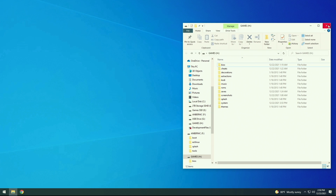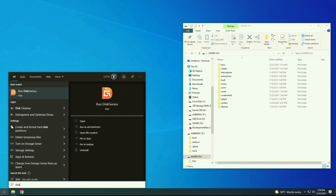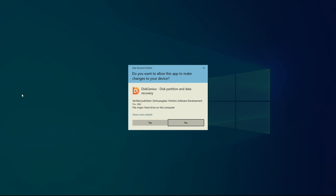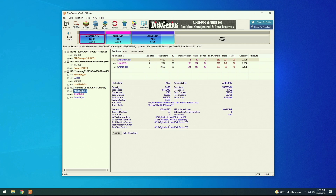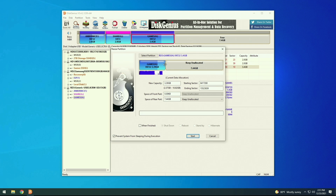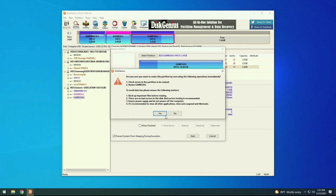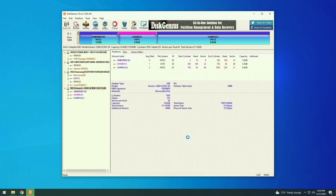At this point, close out Win32 Disk Imager, and then we have to use a different program to expand the SD card partition. For this, we're going to need an app called Disk Genius — I'll have a link in the written guide. Once it's open, go to the SD card and expand the games partition so it takes up all the free space. Right-click on it, select Resize Partition, drag it all the way to the right, and then select Start. It's going to ask if you really want to do this — say yes. This will take a few minutes to expand, but after that it'll say complete, and the SD card is all set up.